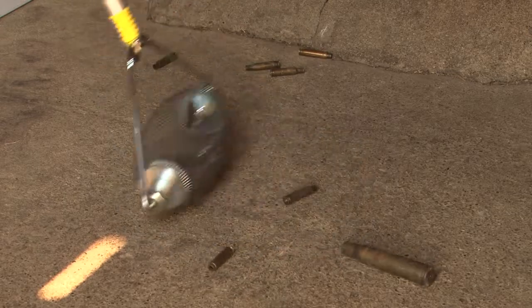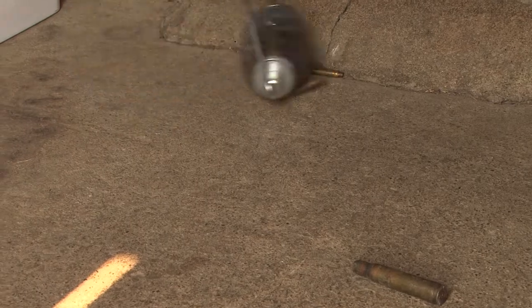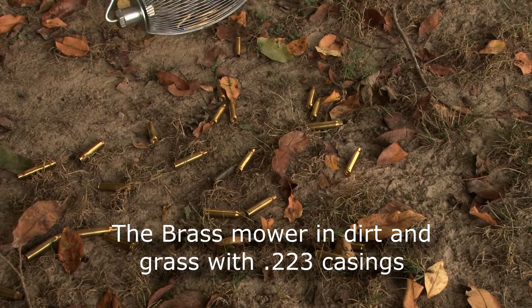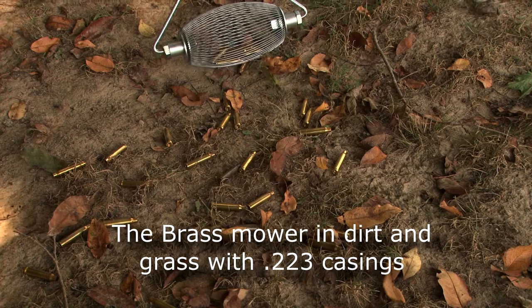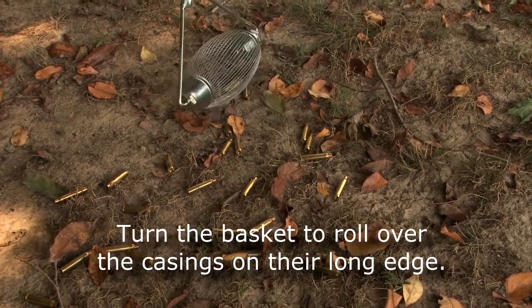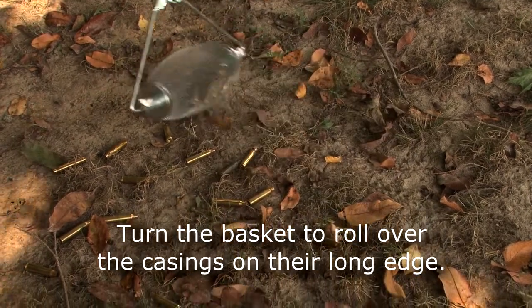There are some .223s in here, a .556, and a .45. I'm using the brass mower to pick up these .223 shells. Now if I roll up to one and it's laying vertically towards the tool, the tool does not expand open enough to pick it up. So I just need to turn it slightly and hit it on the horizontal edge and they'll roll right up.